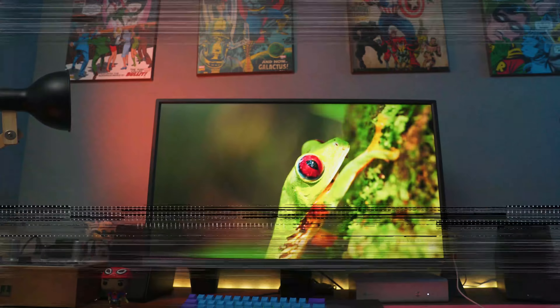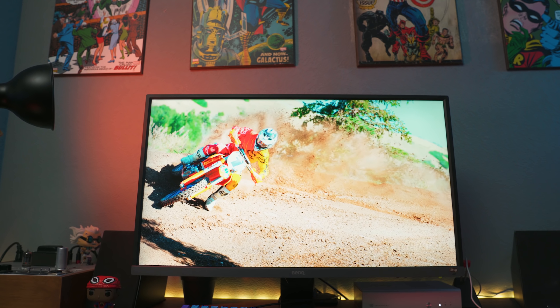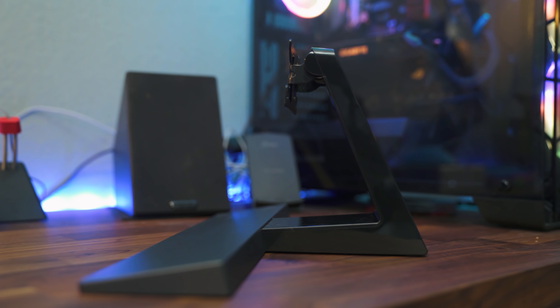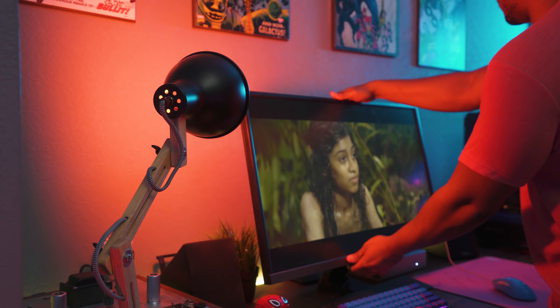So right off the bat it is checking a lot of boxes. Let's start off with the design of this monitor — it's a 32-inch monitor and it is massive. The monitor comes with a stand, which is nice, but it doesn't have any swivel capabilities and can only tilt 5 to 15 degrees.